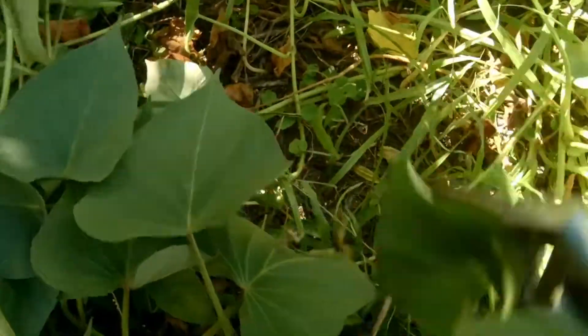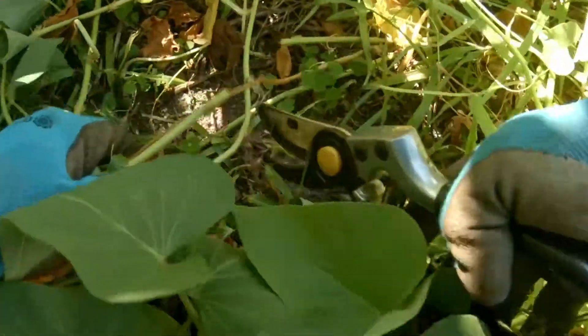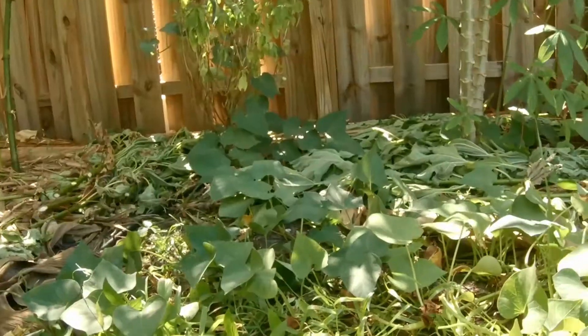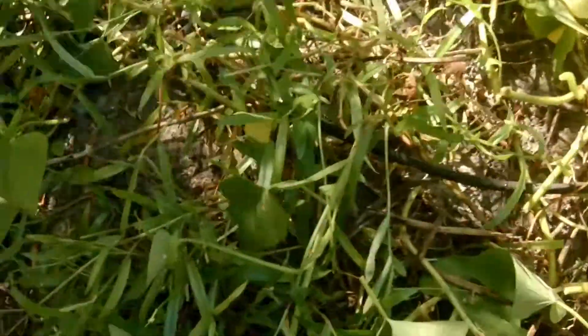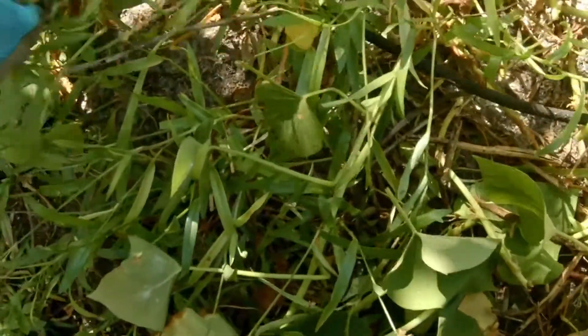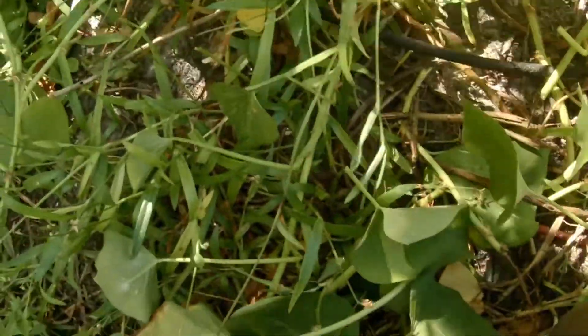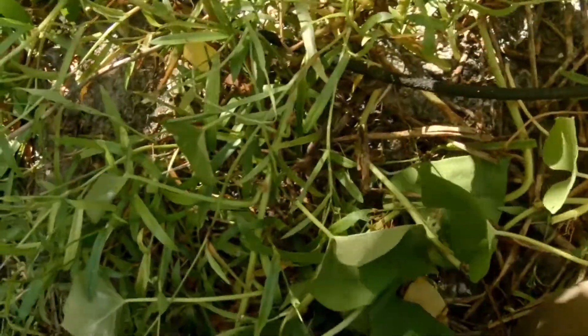I'm gonna cut them shorter. Last year I planted this same kind but I only got one potato — one single potato — because I only planted one. So let's see how many I got this time.